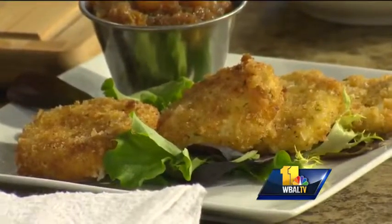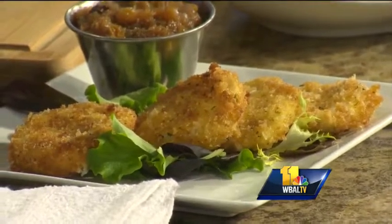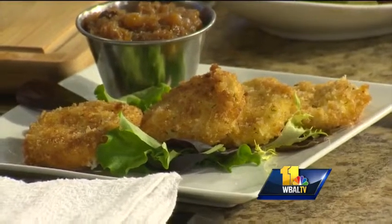What are we making today? We are going to make some crispy fried goat cheese. It's something we have on our winter menu at Cooper's Tavern. People love it — it's a meal and an appetizer. We complement the salad, and you can even add it on a burger.